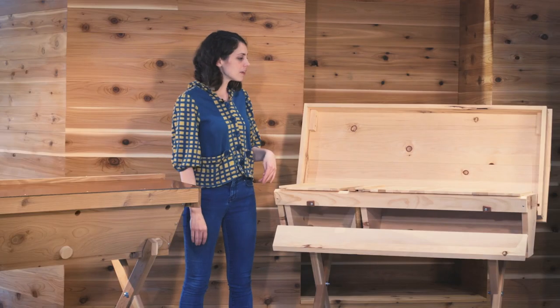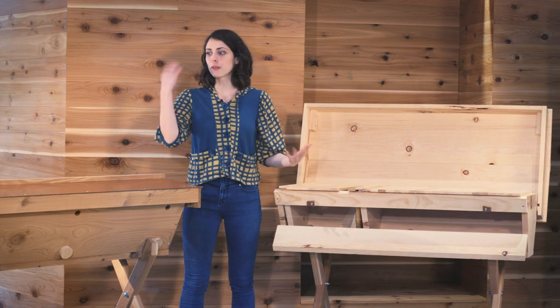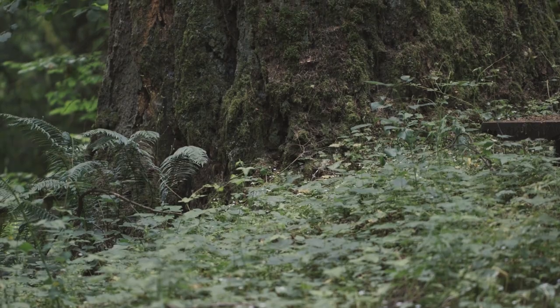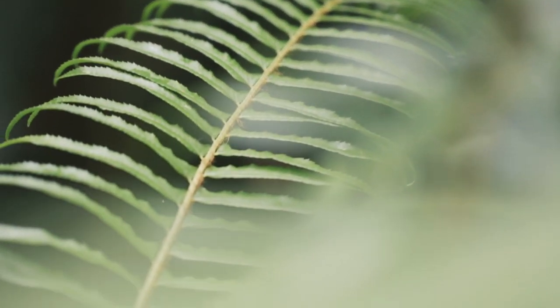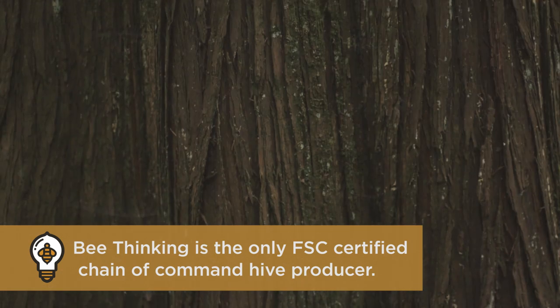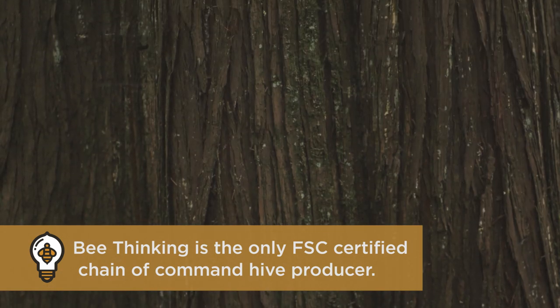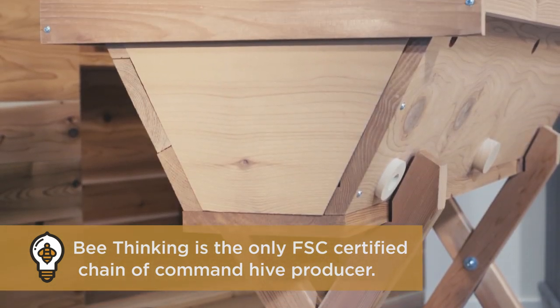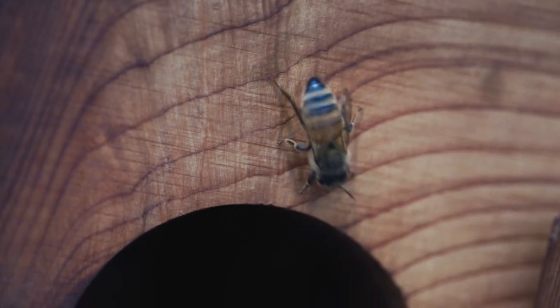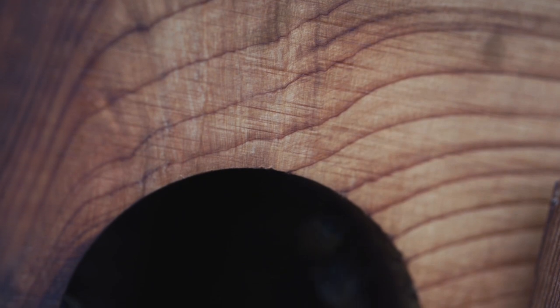We offer our top bar hives in both sugar pine and the premium western red cedar. Both our western red cedar and sugar pine come from FSC certified forests, meaning it came from a forest strictly managed to prevent illegal logging, promote growth, and support surrounding communities. Western red cedar is a little bit more expensive, but it lasts a lot longer since the wood is naturally rot resistant and doesn't require painting.